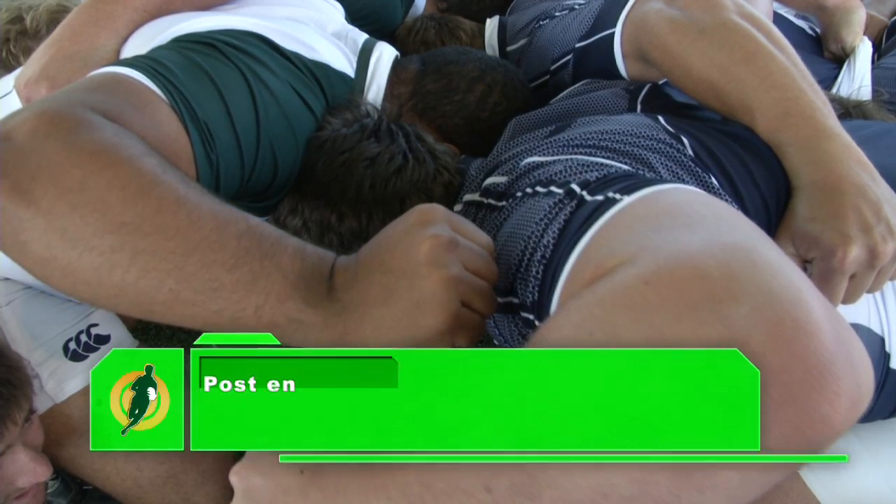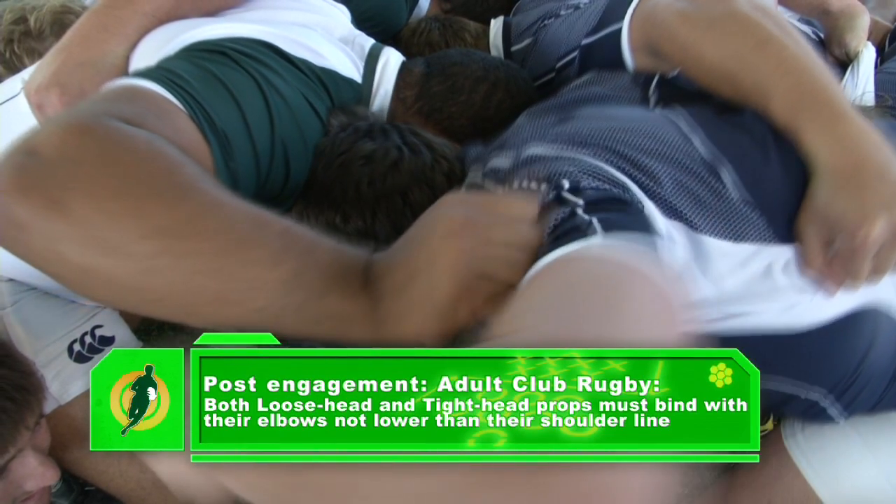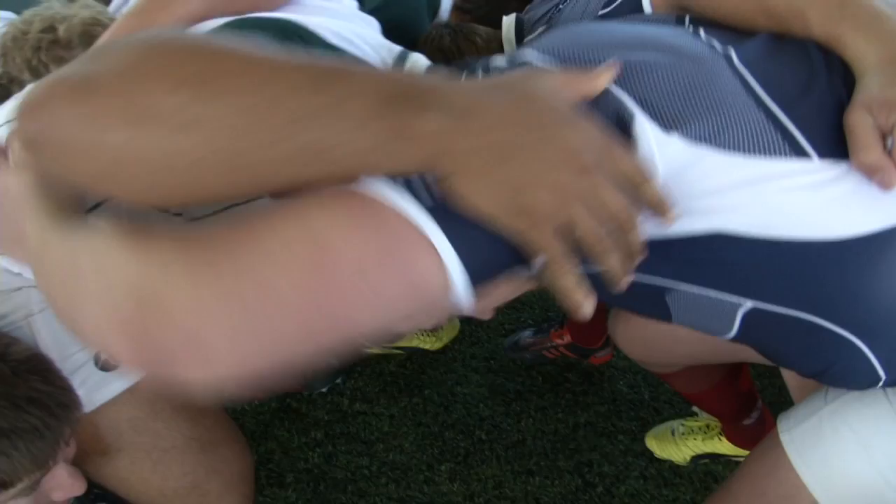No turnover possession will accrue when the scrum wheels through 45 degrees. In adult club rugby there will be no deliberate wheeling of the scrum allowed, and no turnover possession will be given when the scrum wheels through 90 degrees. Both the loose-head and the tight-head props must bind with their elbows not lower than their shoulder line.